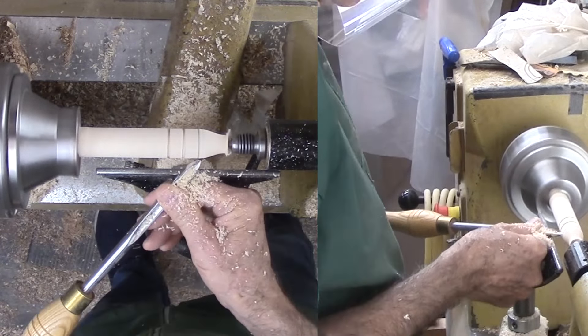However, the problem with this design is that I need four more finials to plug the access holes. How about an even smaller version of the top finial? With the contrast between the light maple and the dark walnut, this will be nice.